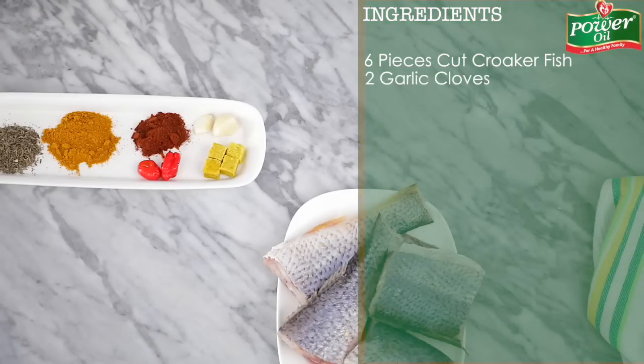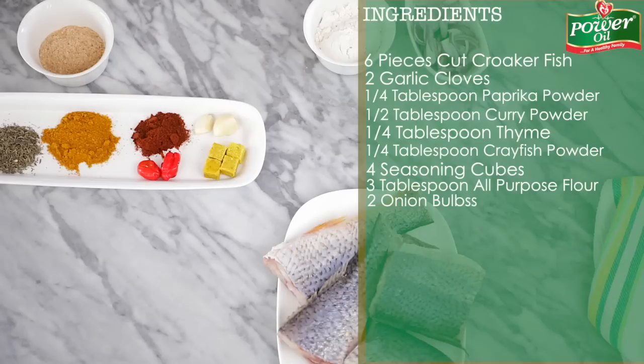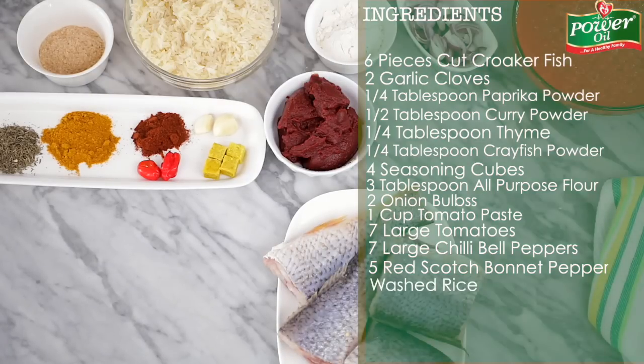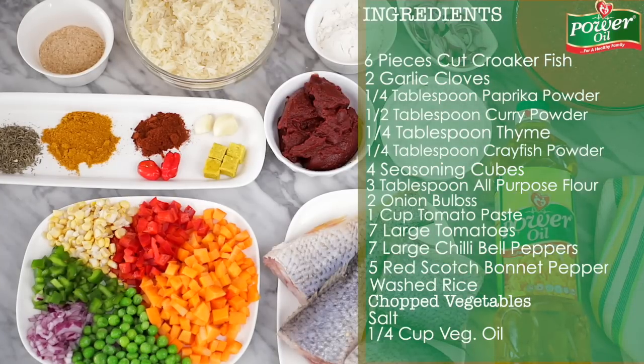For this recipe you'll need some croaker fish, garlic, pepper, and some spices, flour, onions, tomato paste, blended tomato and pepper puree, washed rice, some chopped veggies, salt, and of course the Power Oil Pure Vegetable Oil.